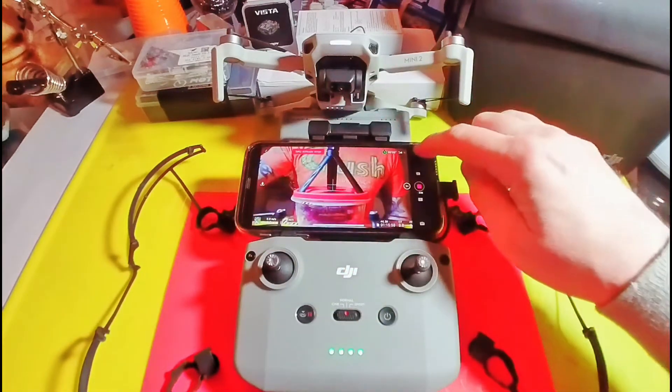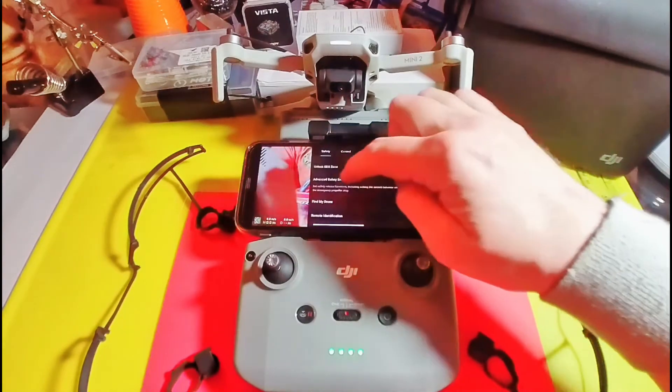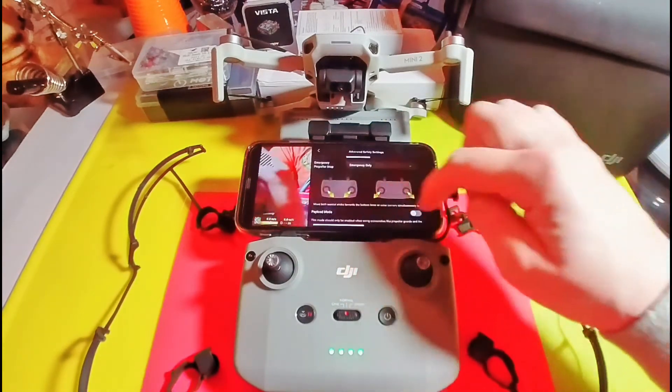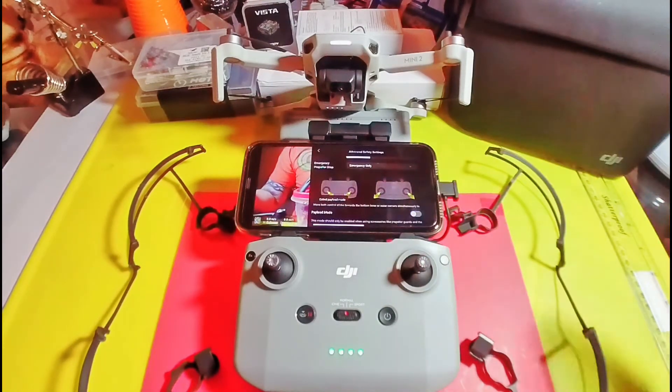Let's just do it from the start. Go to Safety, then Advanced Safety Settings, and then Payload Mode. Turn it on and off. That's how you can fly with your prop guards more than 50 meters up and out.